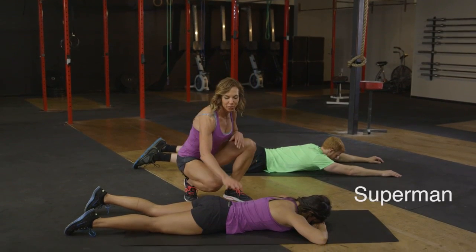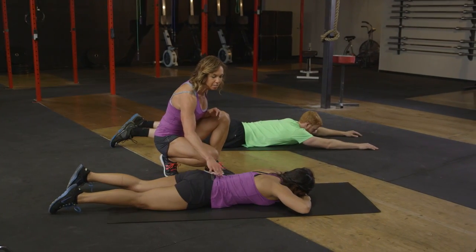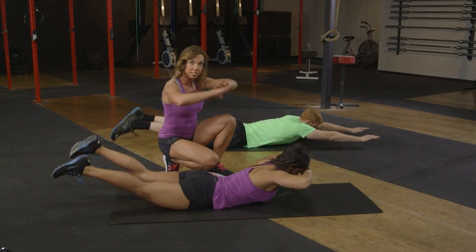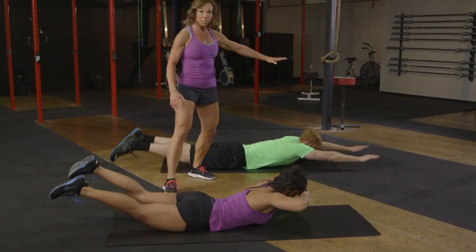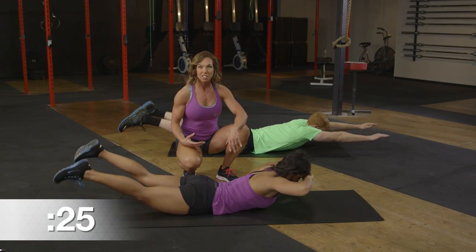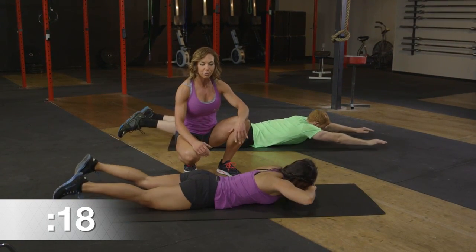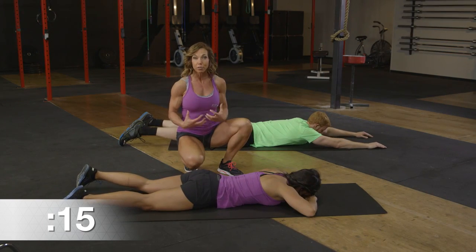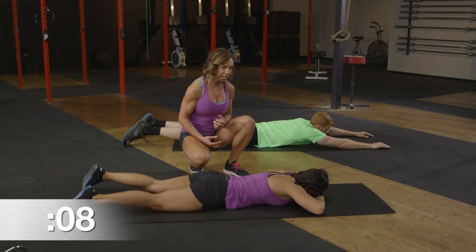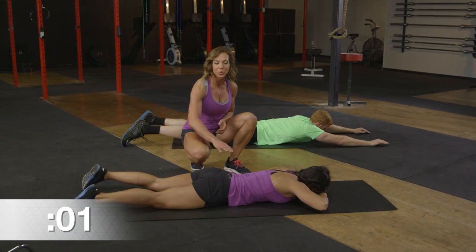Now we're going into Superman style — channel your inner superhero. Lower and push those hips into the ground, lifting up but more importantly lifting out. Make sure glutes are engaged as we lift. One option is hands supporting the head; the other is full extension Superman style. Keep that body lifted — there's an exhalation as we lift up. Not moving too quickly, keeping everything nice and smooth, pushing those hips through the floor. Think about your core muscles as not just your front muscles but wrapping all the way around the trunk. Three, two, and one. Nicely done.